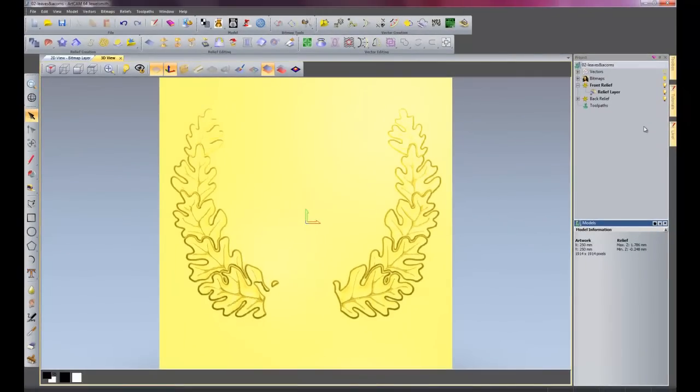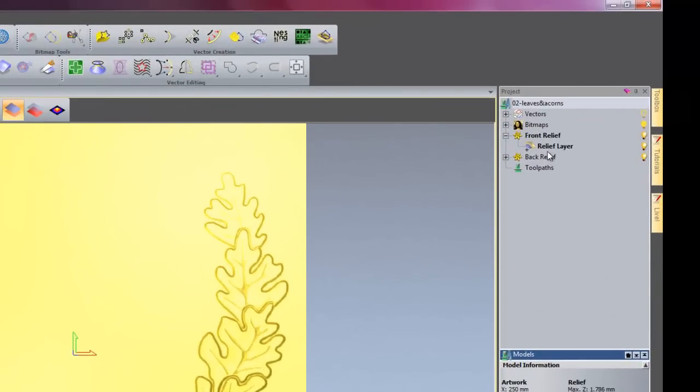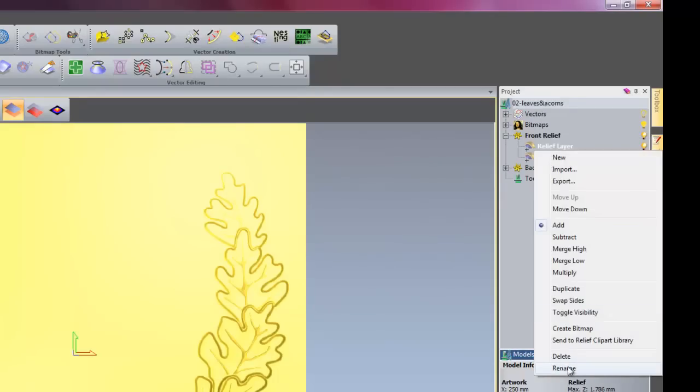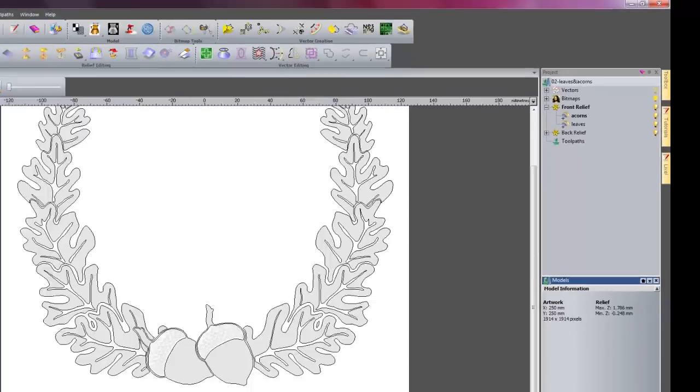So now what I am going to do is go onto the acorns. This particular relief that I have created here I will rename that and change that into 'Leaves'. And then I will create a new relief and rename that 'Acorns'. Go back into my 2D view.